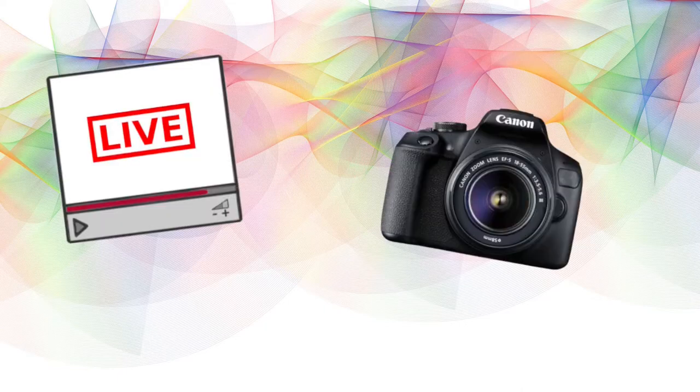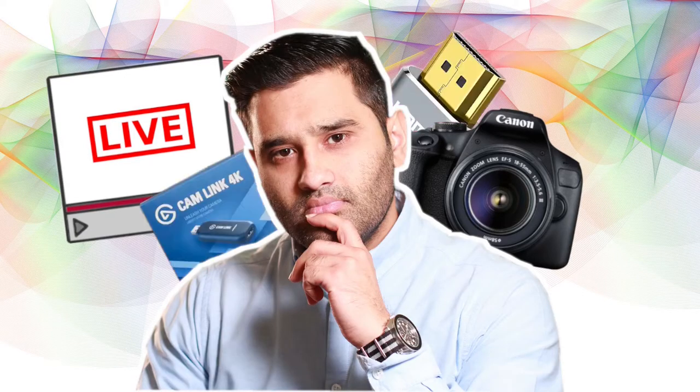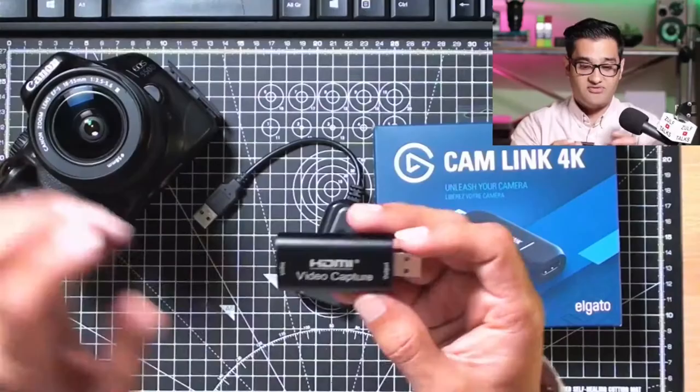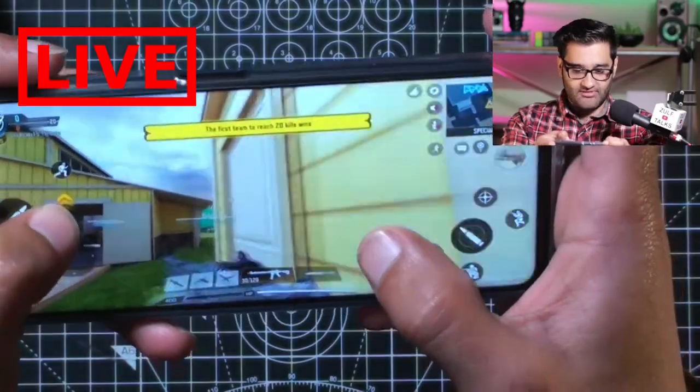How to set up your camera for live streaming. You're going to need a camera, you're going to need someone to show you all the steps, and most importantly you're going to need some cables. So without any further ado, let's get into this. Hello and thanks for joining me in this course — I'm going to help you to live stream with your gear. The whole idea is I want you to be able to live stream with your photography gear for your next Zoom meeting, your next live stream, even if you're doing some gaming.